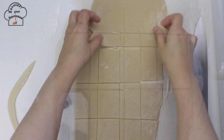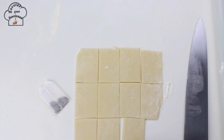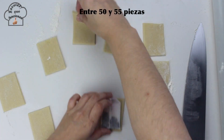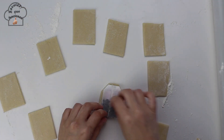When rolling out the dough you should leave it approximately half a centimeter thick. Once we have the rectangles made, we place the tea bag template again to make the characteristic angled cuts at the corners, giving the cookies the complete shape of tea bags.